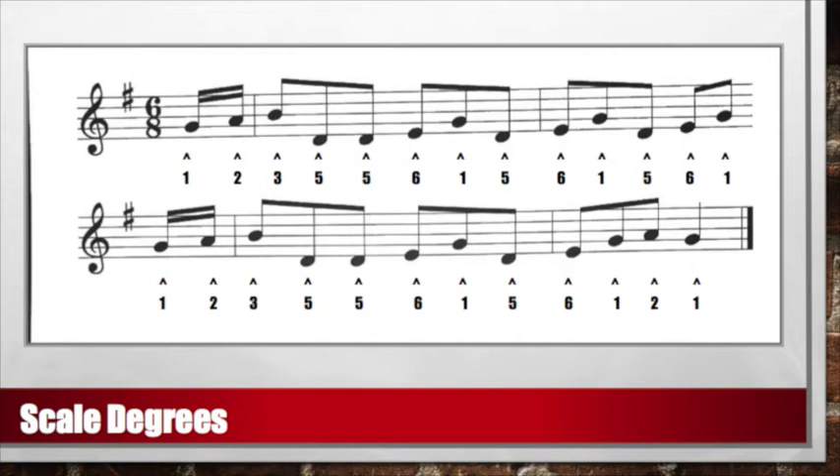Let's try that again, but a little bit slower. Ready and sing: 1, 2, 3, 5, 5, 6, 1 — 5, 6, 1 — 5, 6, 1 — 1, 2, 3, 5, 5, 6, 1 — 5, 6, 1, 2, 1.